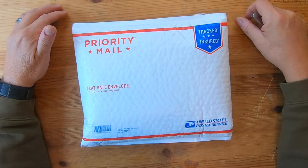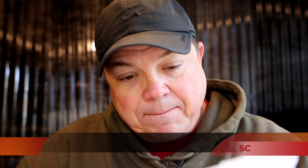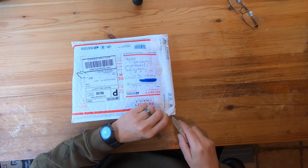I get stuff that's sent to me, and I welcome it — different things people will send me. Some of them just a gift to say thanks for the channel. Sometimes it's tackle, sometimes it's stuff they're making they want to try out. And that's what I'm going to do today. Somebody sent me a package with some stuff. It is from Bontown Catfishing down in Kershaw, South Carolina, and they reached out to me, said they wanted to send something. I'm going to open it up and take a look at it here, see what we got.